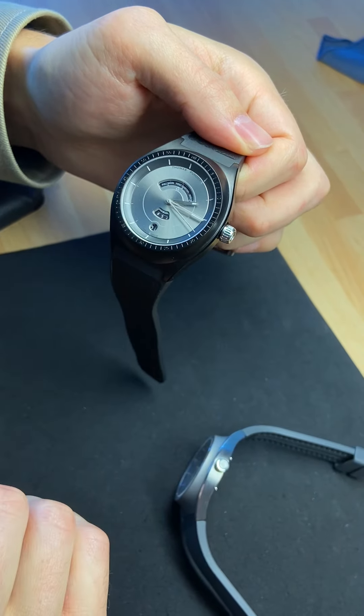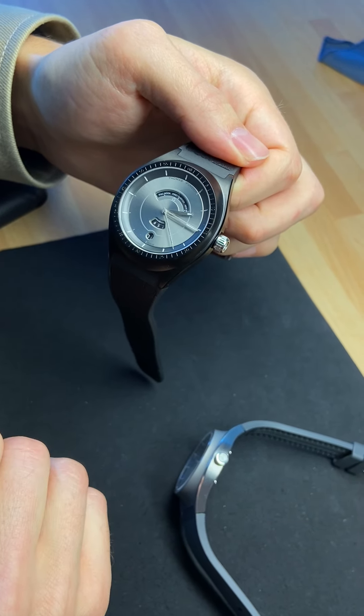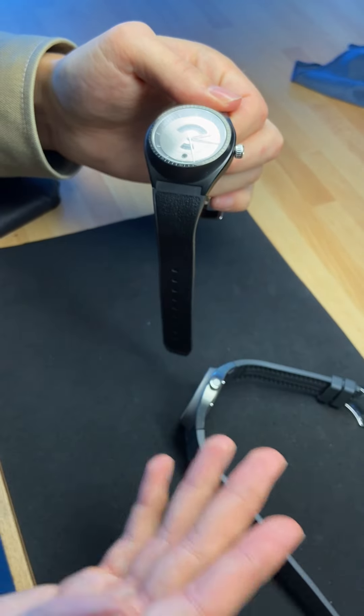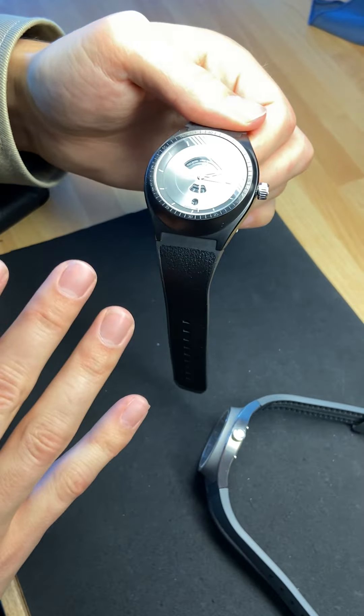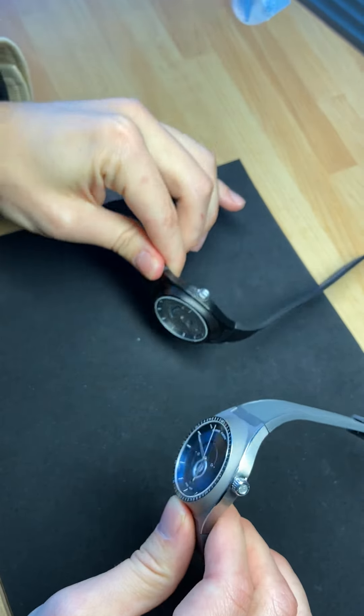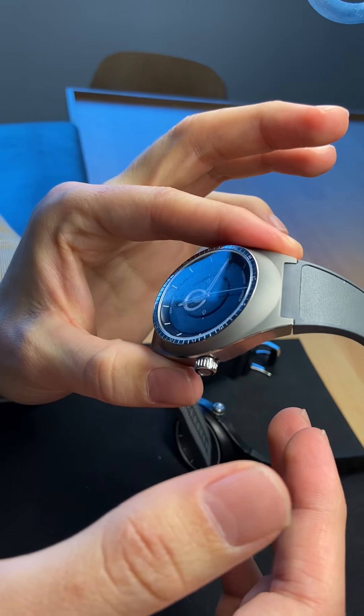I would like to show how we can exchange the modules between the two cases and straps. It's extremely simple and it only takes holding the case with two fingers.